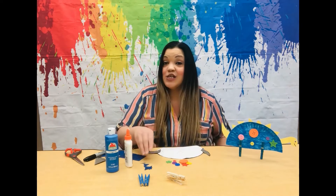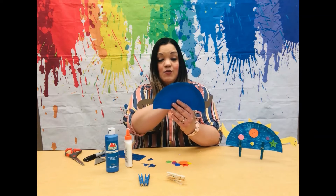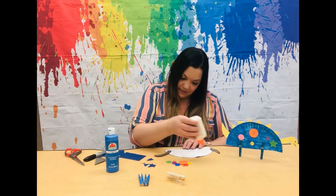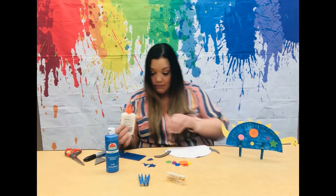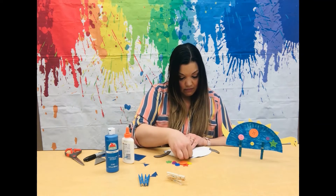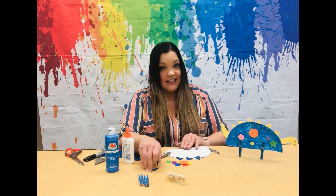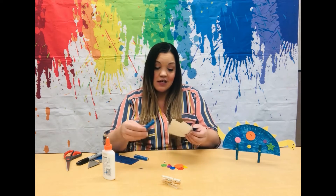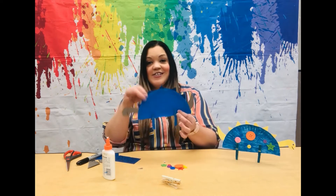Next, let's glue the triangles on, which are the spikes. You are going to glue those in between the head and the tail — put all six in between the head and the tail. Now let's glue them down. Take your clothespins and clip them on the bottom of the paper plate.